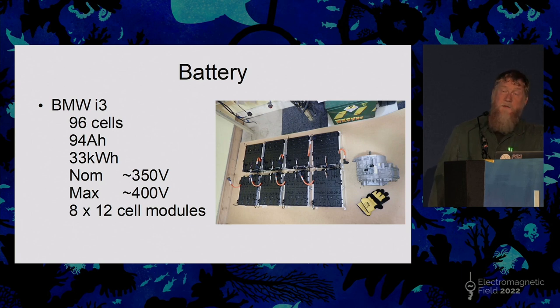It's a 96-volt battery, 94 amp-hours, 33 kilowatt-hours of power, in eight 12-cell modules, each module at nominally 48 volts. The other interesting thing is each of those modules has its own battery management system attached to it, and they're daisy-chained around the pack. People have reverse-engineered the protocols so you don't have to fit your own BMS — you can use the existing one and then use the hacked, now reverse-engineered codes for integrating that into your own system.